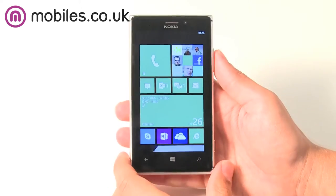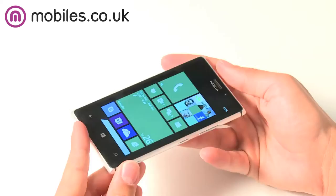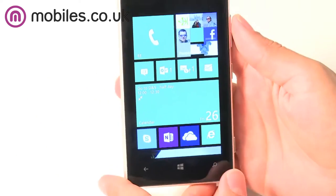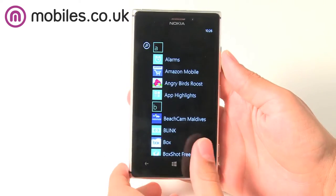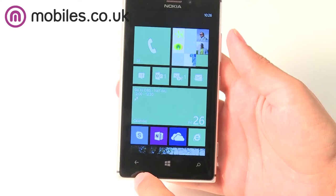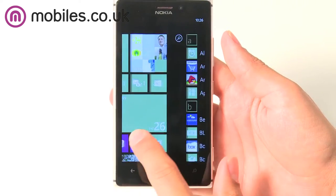The OLED screen on the 925 is curved and feels ultra smooth under your fingers, whilst its easy-to-clean treatment means that you'll be able to keep a smear-free screen with ease. What's more, the super sensitive touchscreen display can be used with gloves on, with a pen or even with your fingernails.